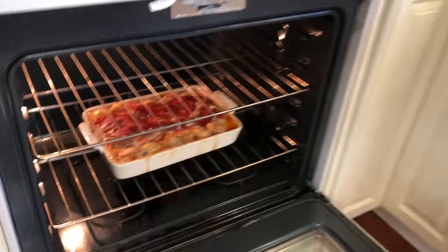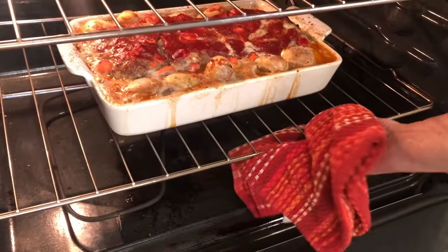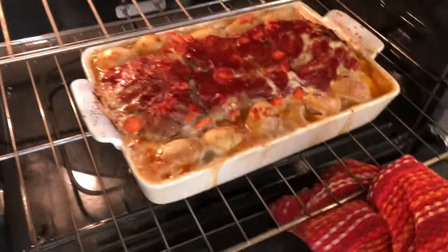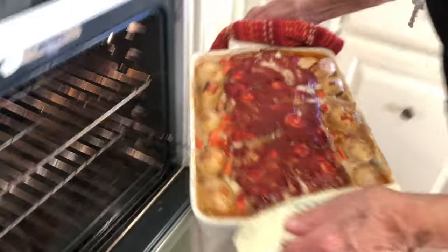We've been going about 45 minutes, and this meatloaf is ready. As you can see, it's just about a meal in a pan. I'm going to lift this thing out of here — it's going to be pretty heavy.